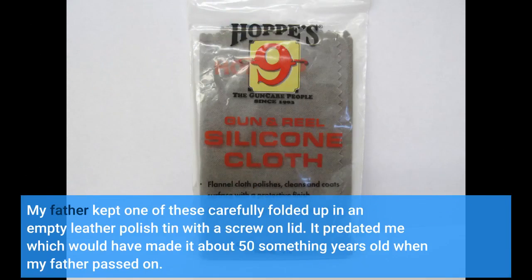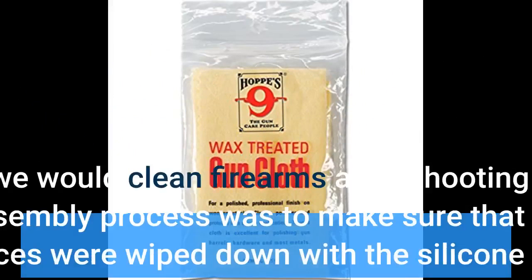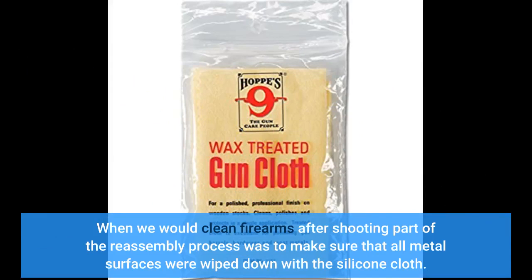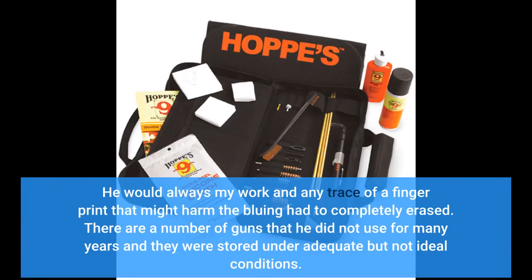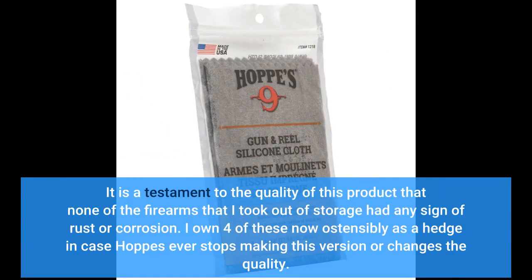My father kept one of these carefully folded up in an empty leather polish tin with a screw-on lid. It predated me, which would have made it about 50-something years old when my father passed on. When we would clean firearms after shooting, part of the reassembly process was to make sure that all metal surfaces were wiped down with the silicone cloth. He would always check my work and any trace of a fingerprint that might harm the bluing had to be completely erased. There are a number of guns that he did not use for many years and they were stored under adequate but not ideal conditions. It is a testament to the quality of this product that none of the firearms I took out of storage had any sign of rust or corrosion. I own four of these now, ostensibly as a hedge in case Hops ever stops making this version or changes the quality.